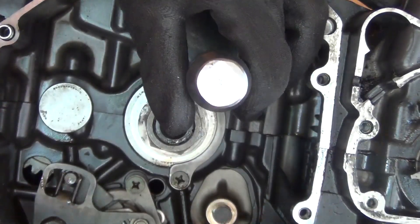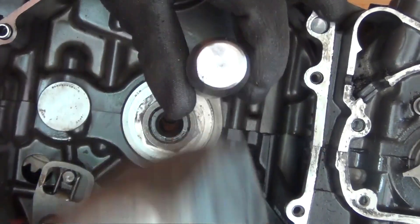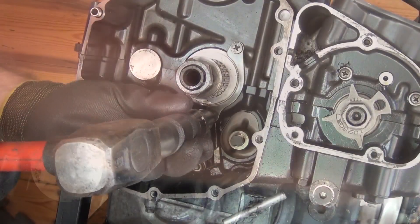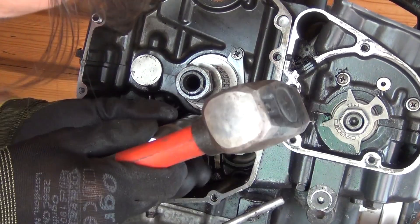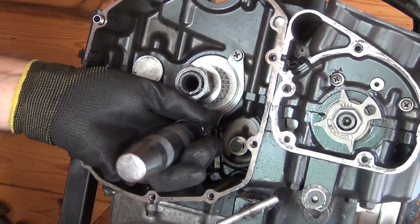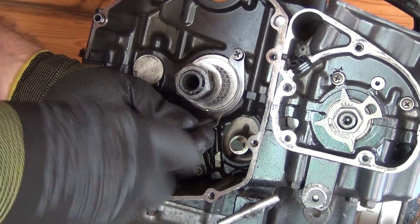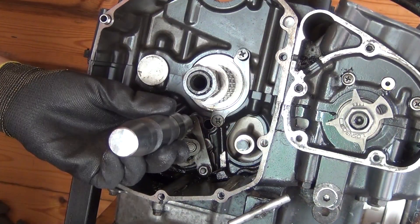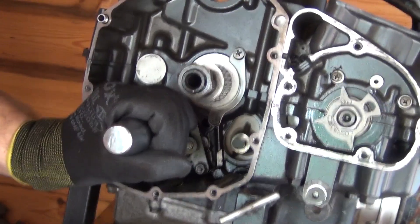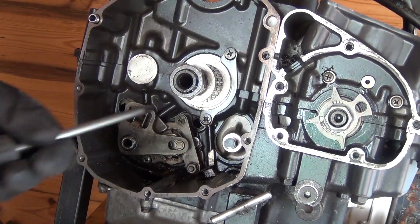Let's hammer it. There we go — the upper one now moves. The same has to happen with the bottom one. There we go, the bottom one is released too, moves easily. And that one there moves as well.